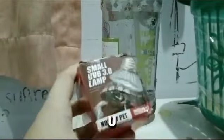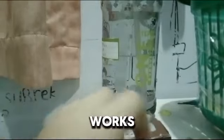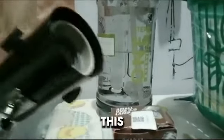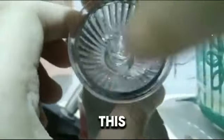Oh my god, hi! I got it - the UVA UVB light, I think it's just a UVB but it still works, guys! I got it. So my old UVB light broke and I had to replace it with a new one, and it came, so I'm gonna unbox it. Oh my god, it's so amazing. This is a UVA, I mean a UVB light.